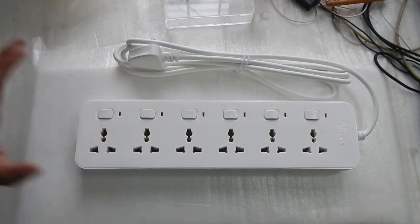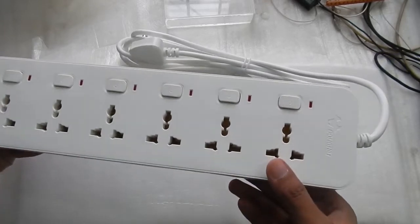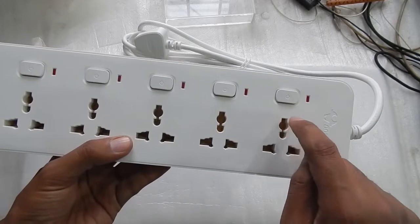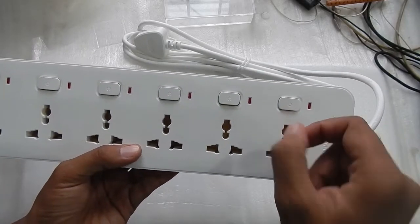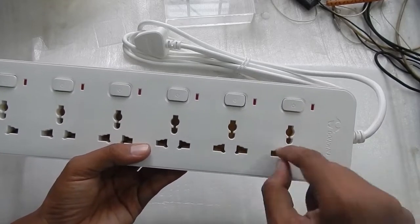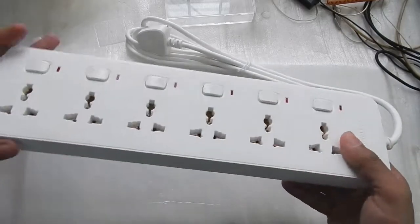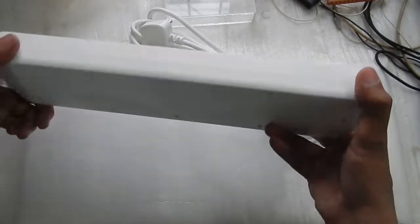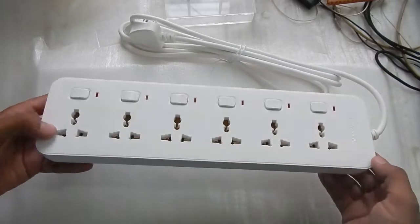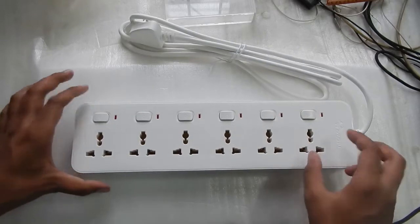The buttons are very responsive. In the beginning I thought they wouldn't be good quality, but at the moment they seem fine. One thing to note is there is no shutter inside — some extension boxes have a small shutter at the earth point that opens when you insert a plug, as a safety feature, but this one does not have that. Also, some people buying this online think it is a surge protector or has a circuit breaker, but there is no surge protector and no circuit breaker. This is just a normal good quality extension box.